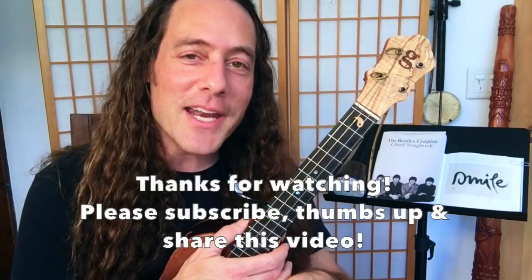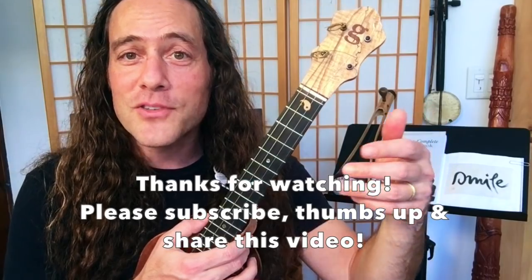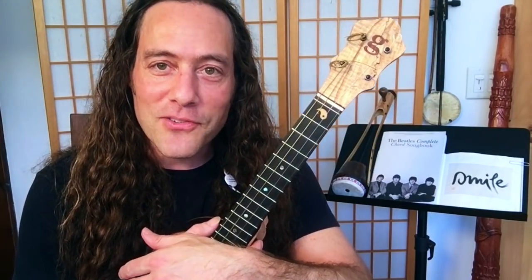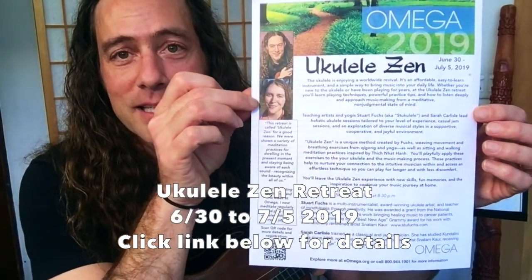Thanks so much for watching. I hope you had a good time with this. Please click the subscribe button for more videos, give this video a thumbs up, and share it with your friends. I hope to see you in the next video. Remember that if you had a good time with this, you are going to have a great time with us at Ukulele Zen.